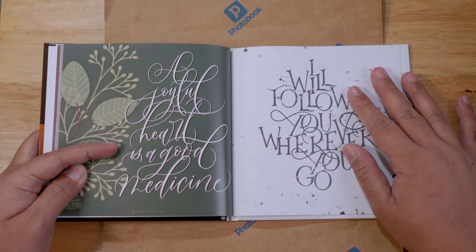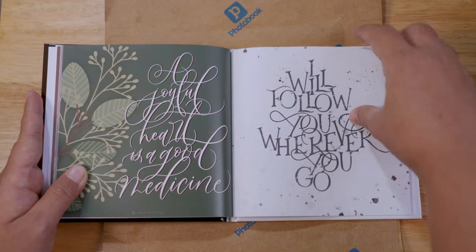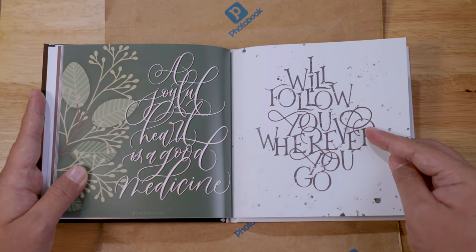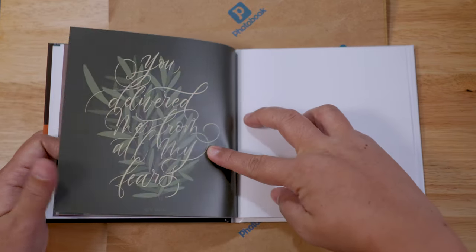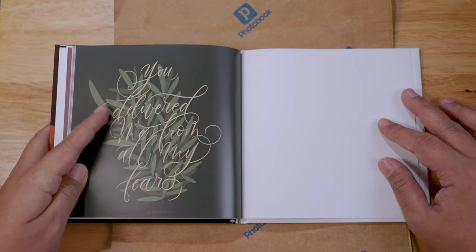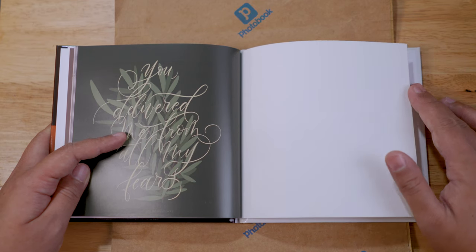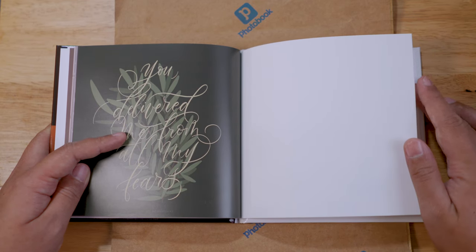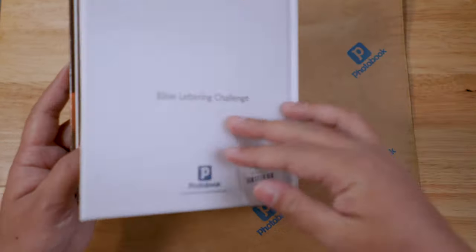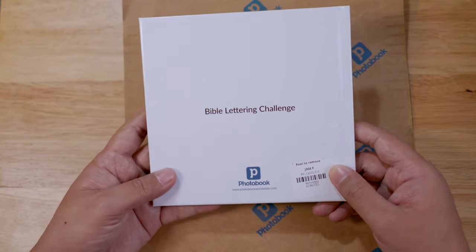I also created these tropical leaves for this piece. 'A joyful heart is good medicine.' These are all digital letterings and calligraphy using Procreate. 'I will follow you wherever you go.' And the last one: 'You delivered me from all my fears.' The leaves I learned to create from a tutorial on YouTube by Tella of Everyday Tuesday.